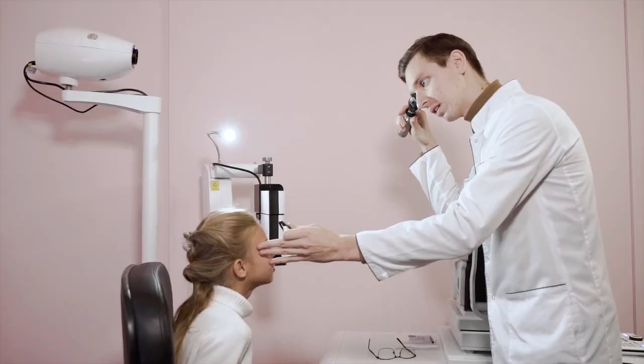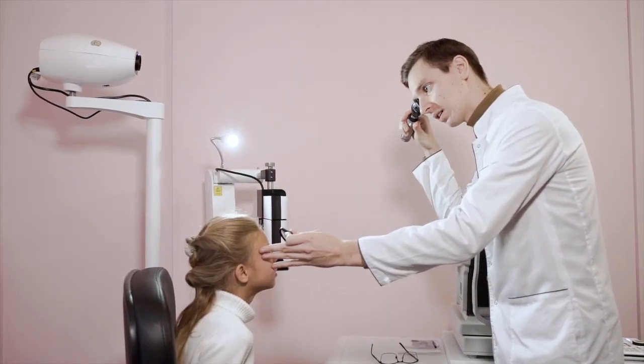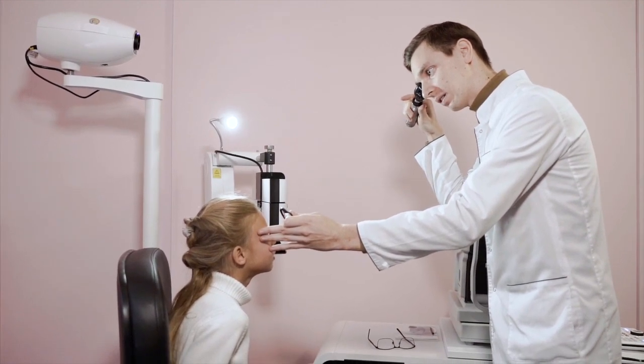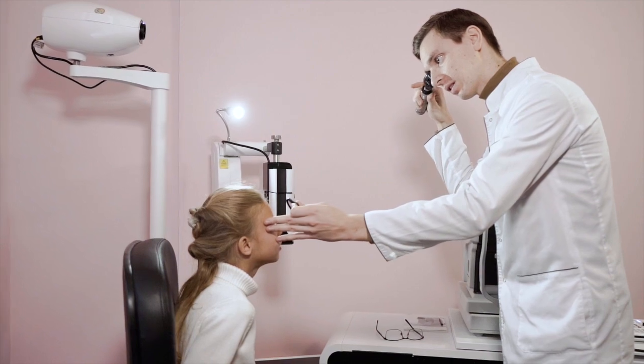Spectacle refraction and prescription. In order to get accurate power of the contact lens and eventually provide comfortable vision, your spectacle prescription should be up to date and precise. The spectacle prescription decides the contact lens prescription. A detailed subjective refraction should be performed to find out the exact power of the eye.